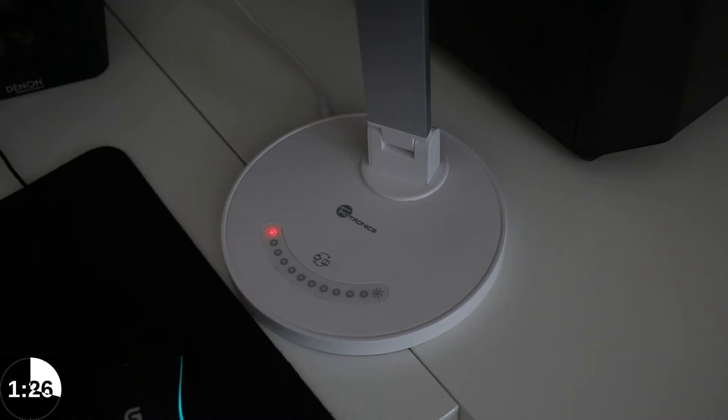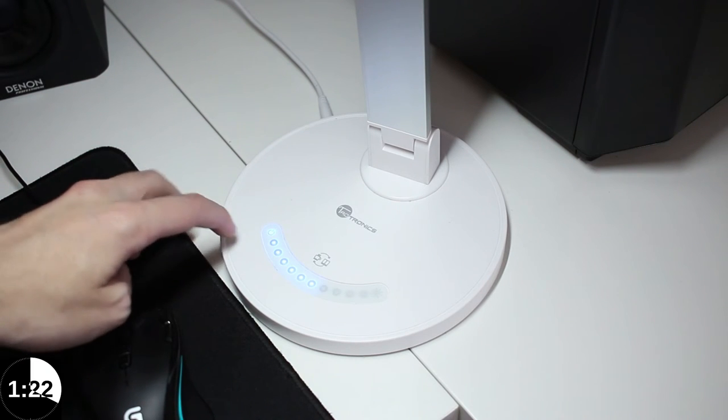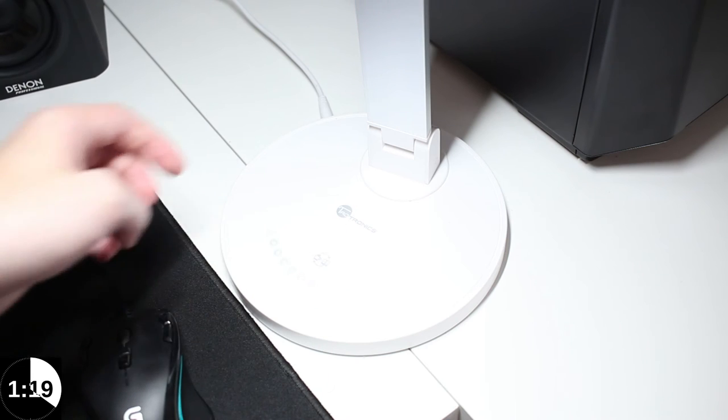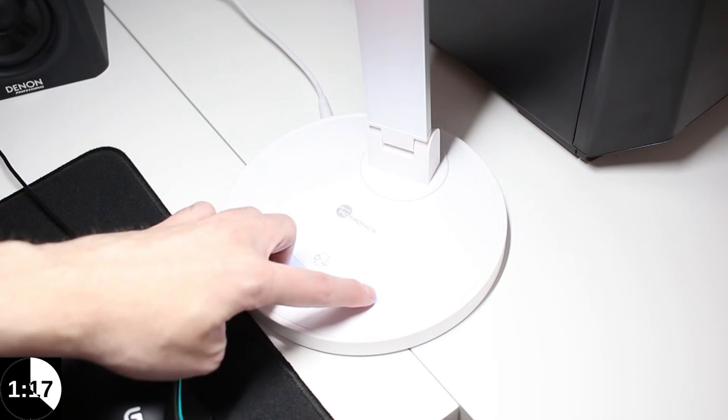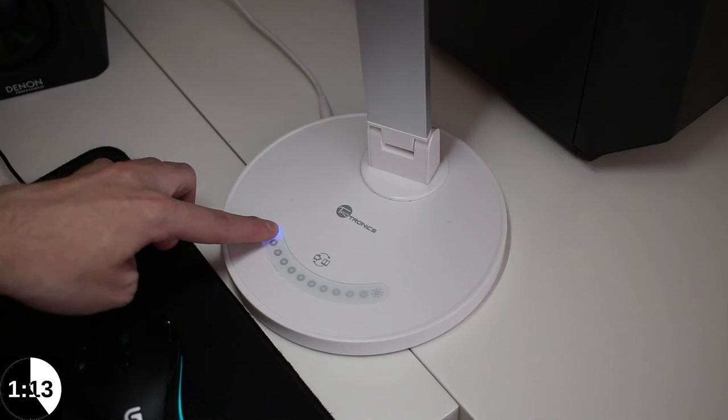It's also got brightness and power control all integrated into one, and it's touch sensitive — you simply touch the power button and it comes on straight away. You can also swipe to adjust the brightness, which is really easy and straightforward to do.